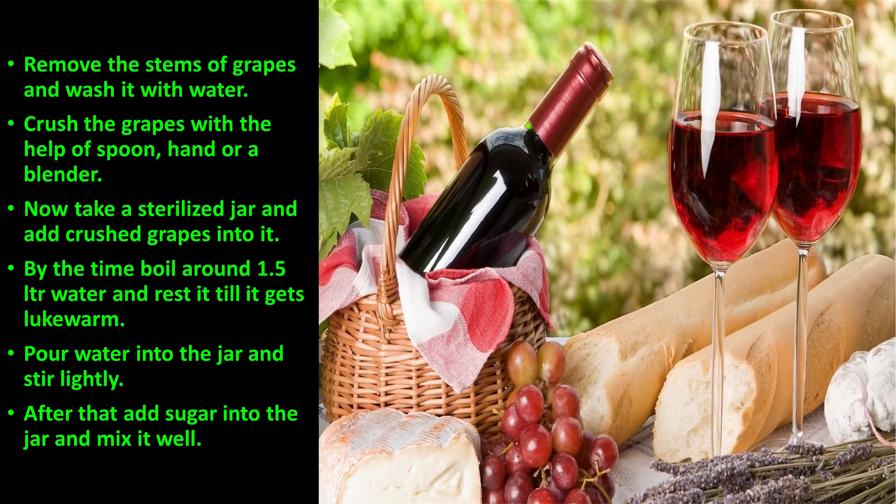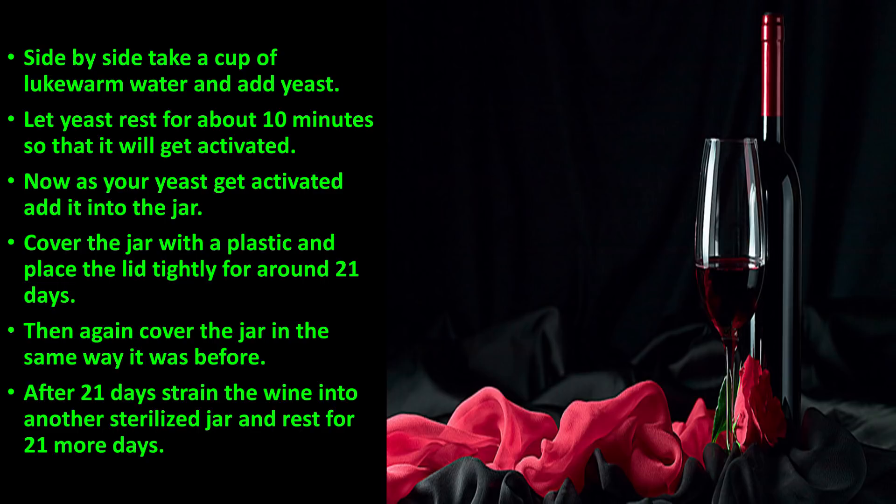Boil around 1.5 liters of water and let it rest until it gets lukewarm. Pour the water into the jar and stir lightly. After that, add sugar into the jar and mix it well.